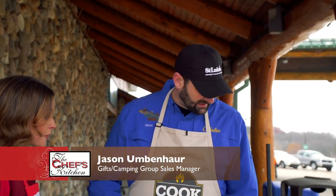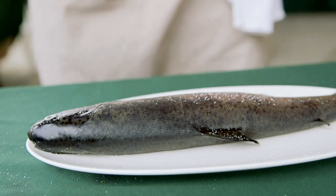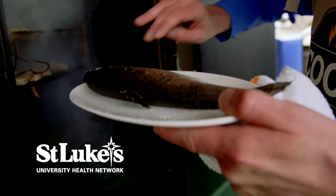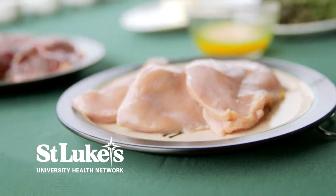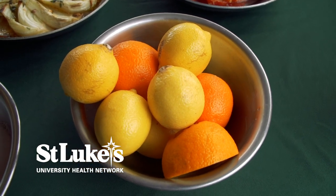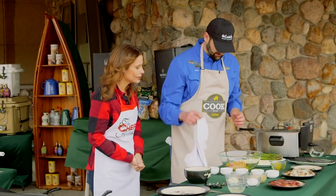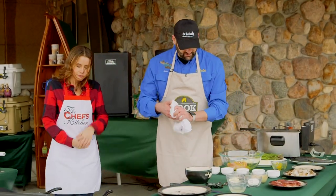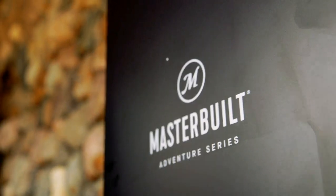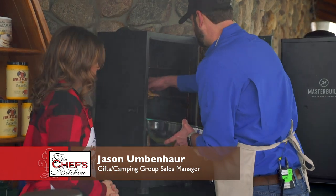You're going to make something for us too, correct? Some smoked trout — a little bit of salt, a little bit of pepper, and it goes right into the smoker at 225 degrees for about two hours. And what are you working on here, Jason? This is pheasant breast. I took a little bit of orange juice and zest, a little bit of salt and pepper, which makes a nice little marinade. We'll set the smoker to 225 and it'll take about two and a half hours. You'll want to check the internal temperature — about 165.